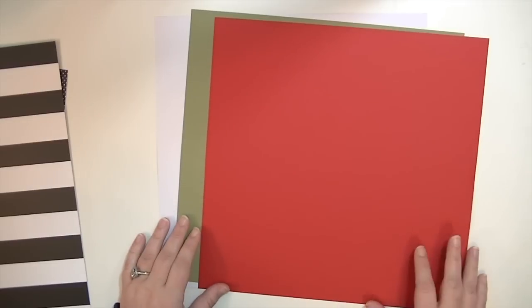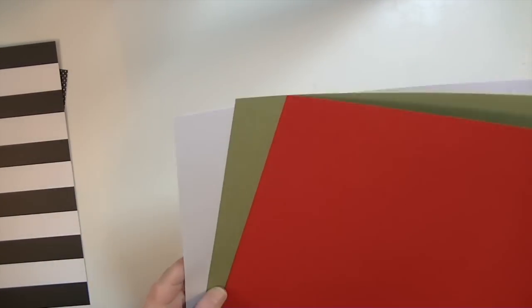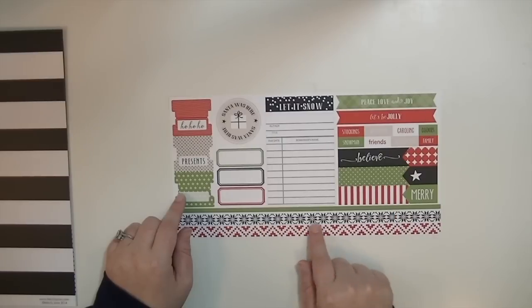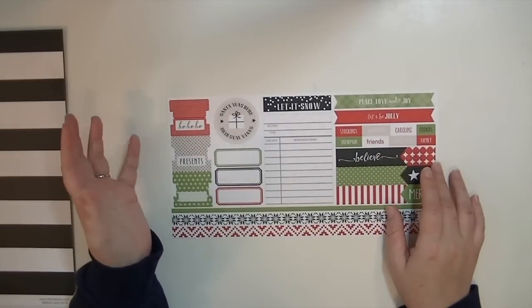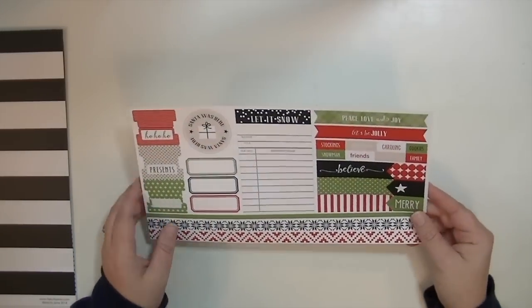Three pieces of cardstock: a nice bright blue-based red - not orangey - an avocado or pea green, and then a white. They coordinate perfectly with the kit, very pretty. Also in your package with your papers is a cut-apart sheet. This one's a little different than previous ones - there's no perforation, and they are not punched out or stickers; you cut them yourselves. I love these strips - you can cut out the 'merry' part and make it like an arrow, and what you'll have left is a pennant. Simple to cut out. I love these tabs too.